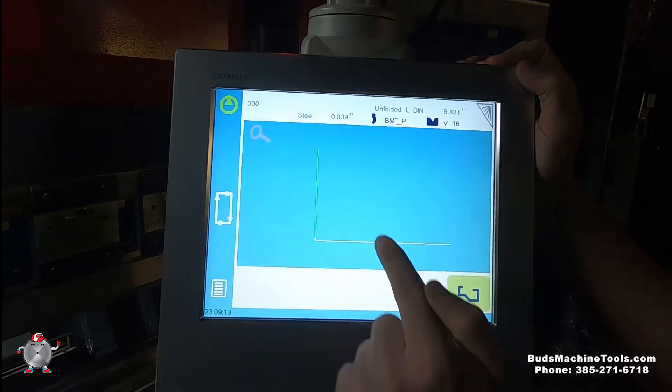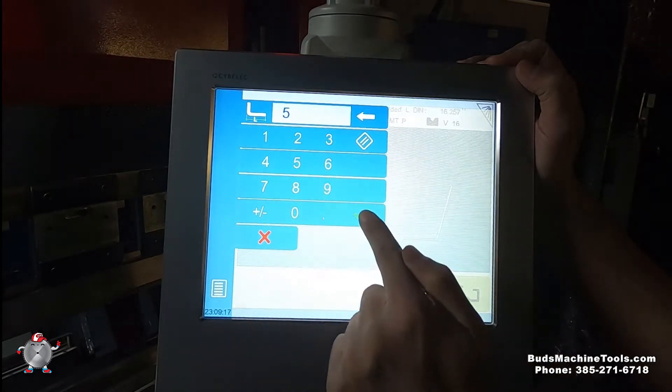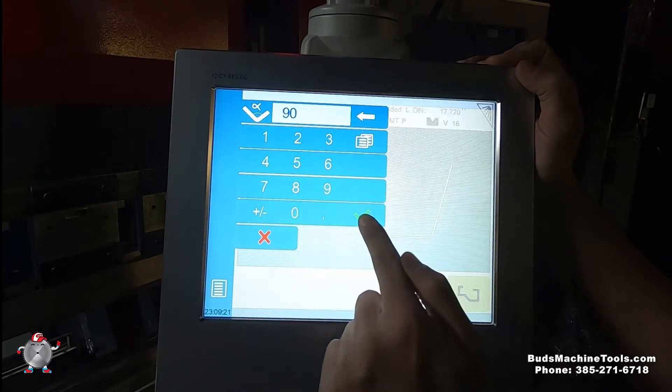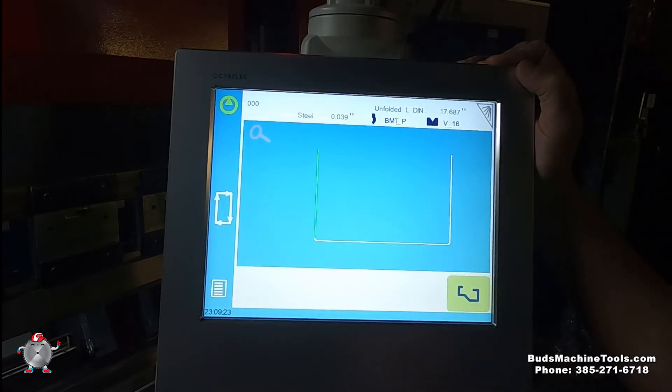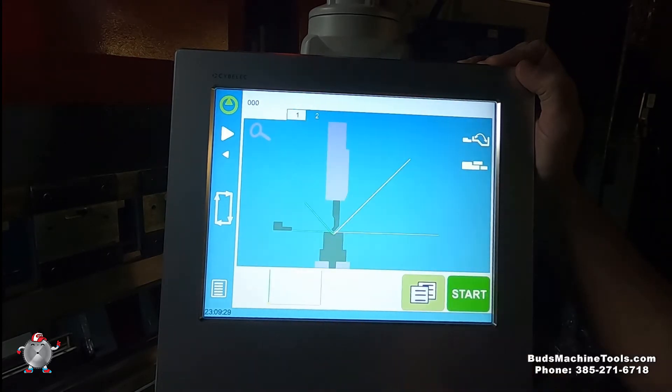I said I needed 5 inches, and then 5 inches. And that's the angle — I needed 90. Same, 90. And then we hit that one and select the angle.